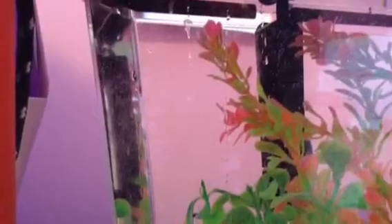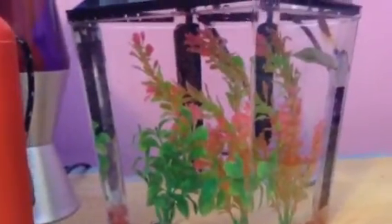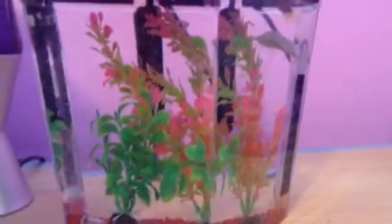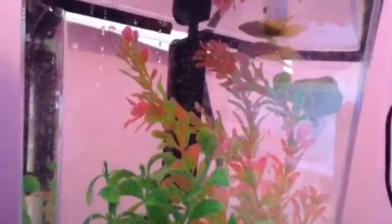Another really good thing about this heater is that it's very small. It doesn't take up too much room at all. As you can see, here is the whole tank, and the heater is the black thing in the very back. It's very small, it doesn't take up very much room, and it barely even affects how much room the fish has to swim around, which is great because I've seen some that are huge and just take up a ton of room. But this one is perfect.